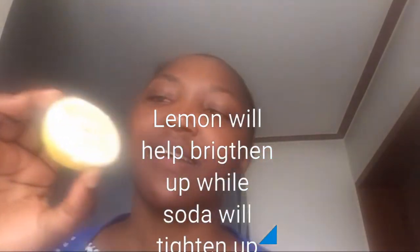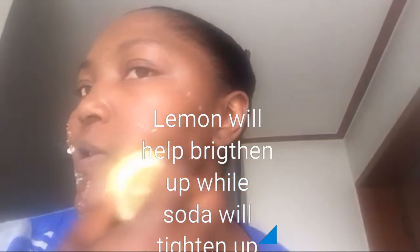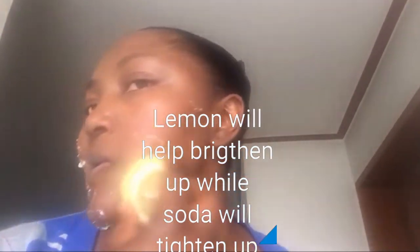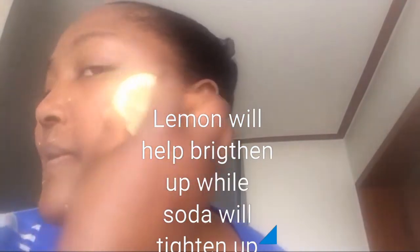So what I do is I get my already-cut lemon, put it into the baking soda, and scrub my face in a circular motion — scrubbing like this. Remember not to be too harsh with your face, just scrub gently to take out all the dead skin.